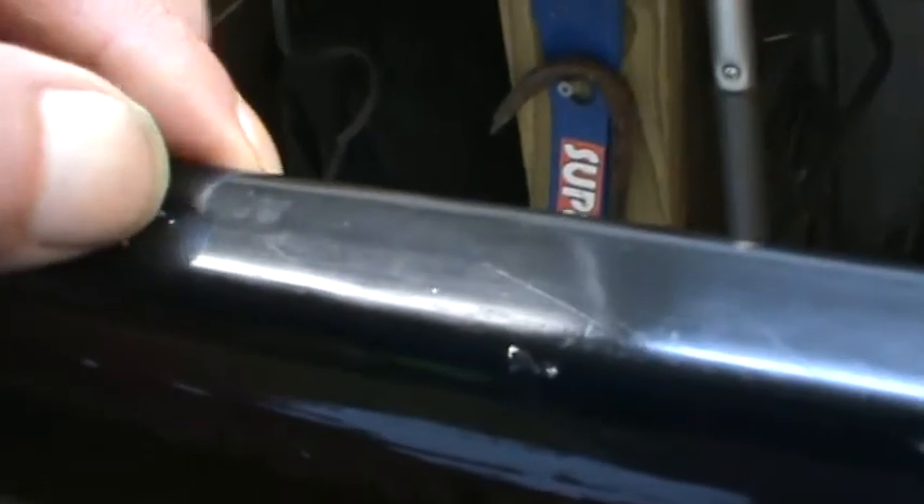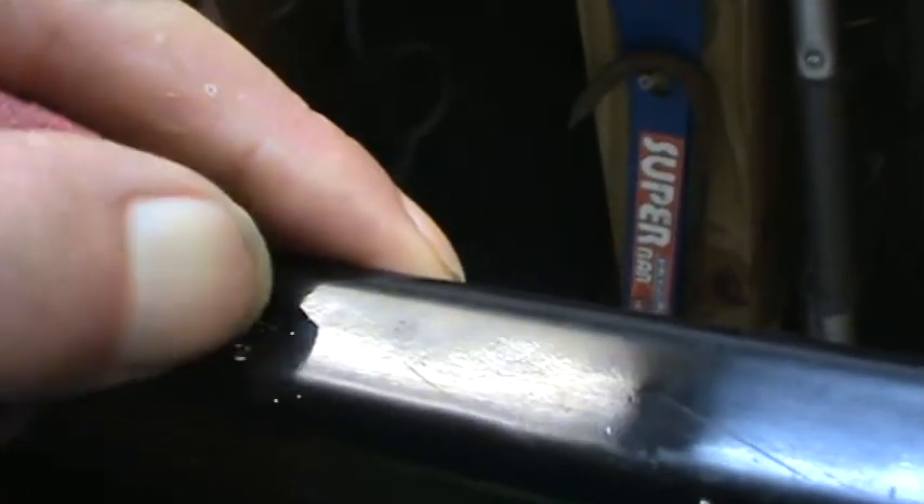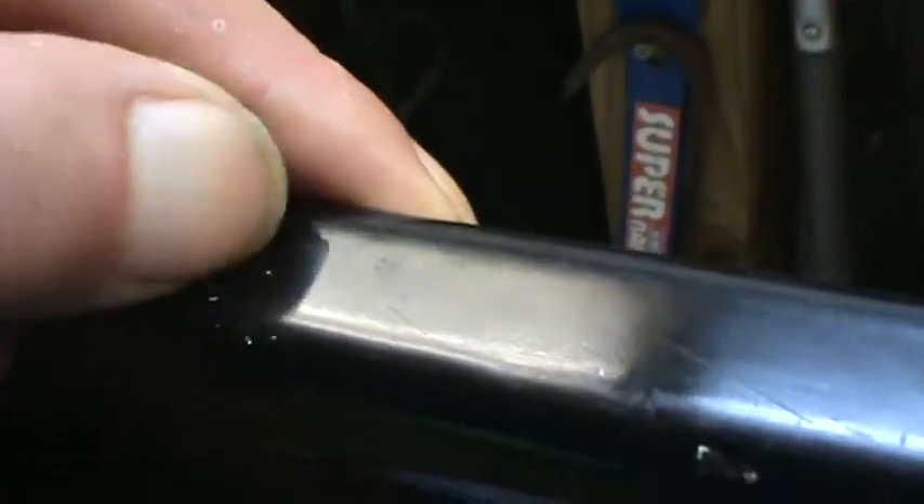All right, I went ahead and wiped some more on it with two hands. Now let me just take this across here and rub the WD-40 residue off. There — I think it looks a lot better now. Looks like there's a little bit I can still get off with my thumb. Yep, there we are — clean as a whistle.